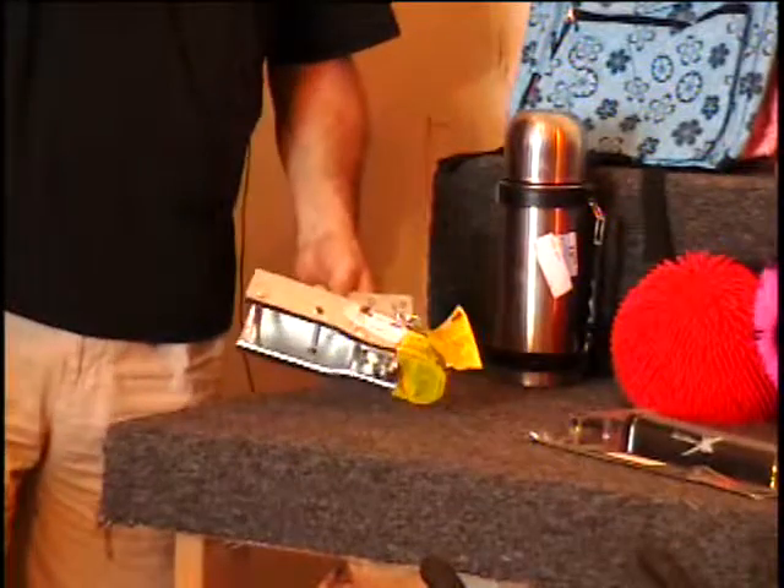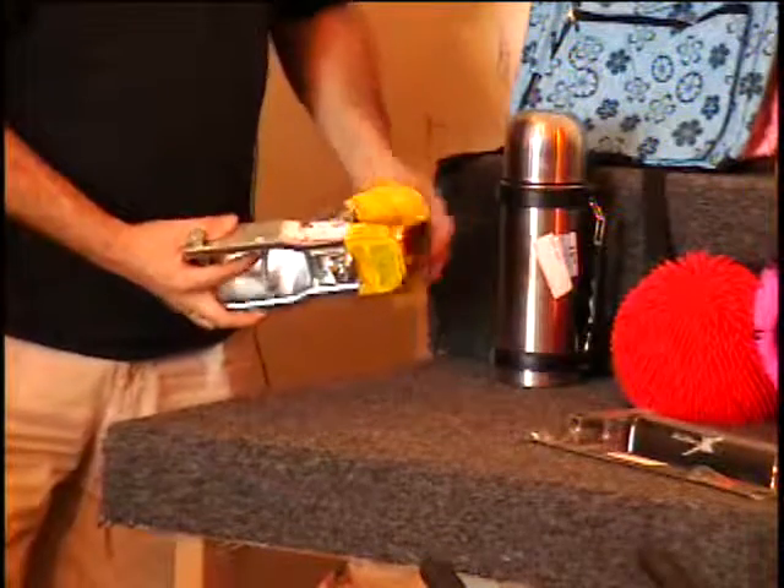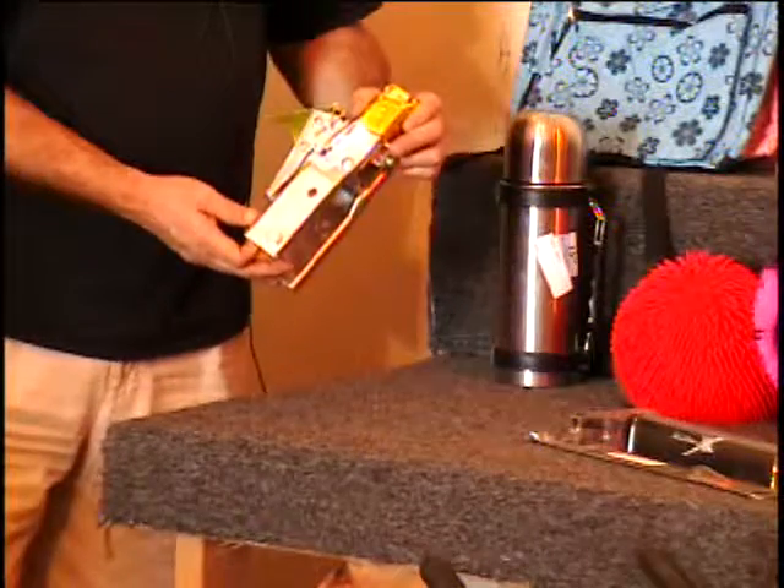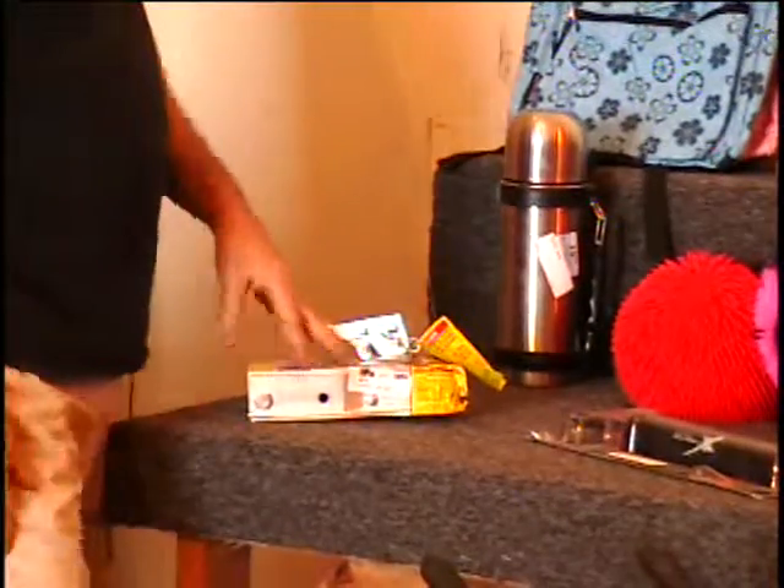Also on the table I have another trailer tongue. This is for one and seven-eighths. There are no safety chains on this. $10 retail price — Colin, give me a bid.